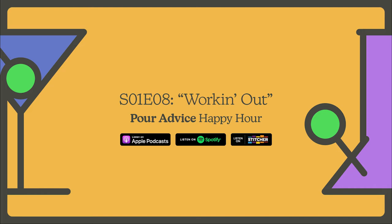Hey, Birdie. Hi, Drew. It's Poor Advice Happy Hour. It is.